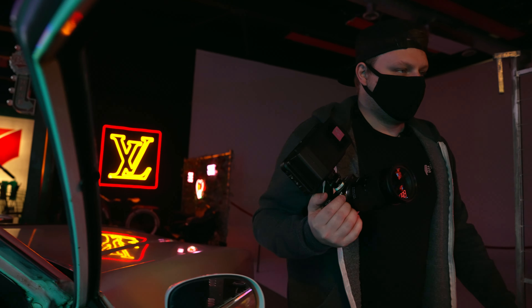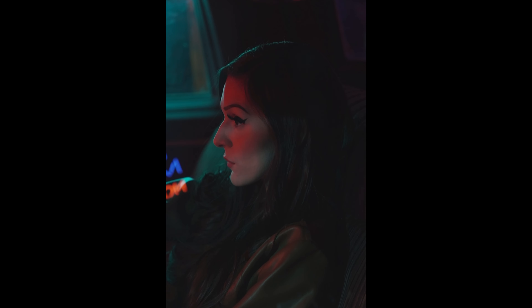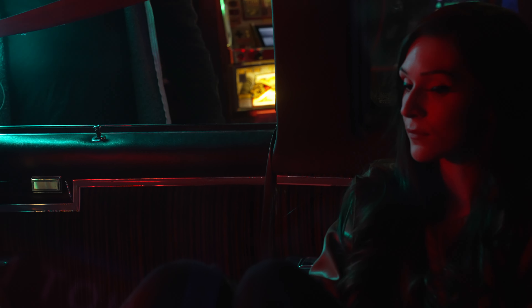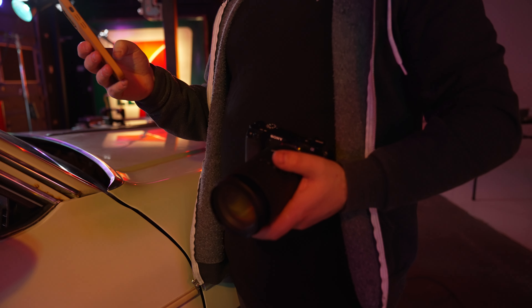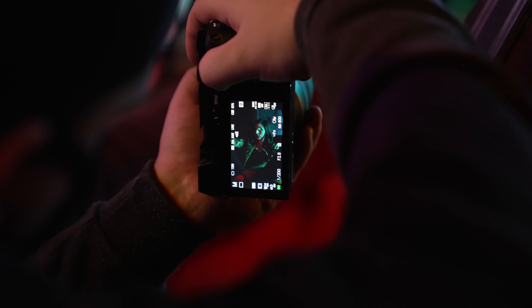This is cinematic — more of like a dirty grungy green. I really like this, so I'm going to turn the power up on the light. This is way more moody, that's what I want.